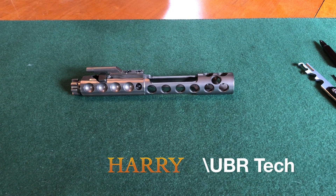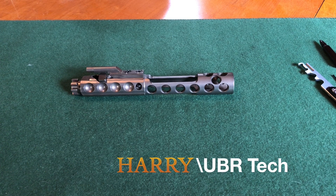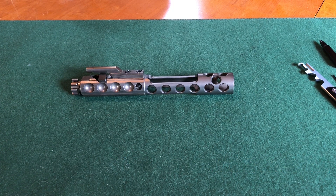Hey guys, this is HarudUberTech back with another video. Today's video is how to disassemble and reassemble an AR-15 bolt carrier group, also known as a BCG.